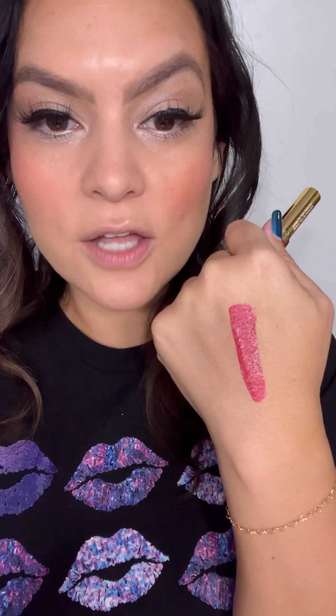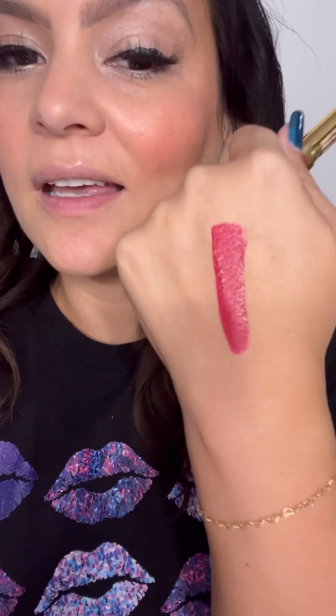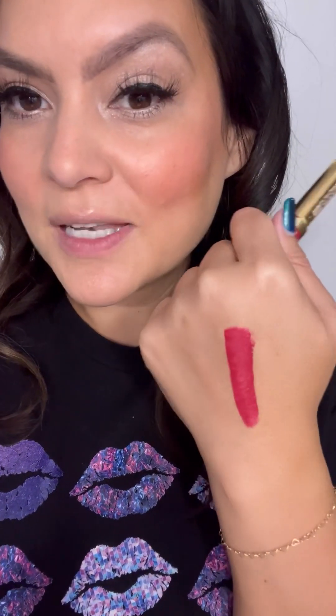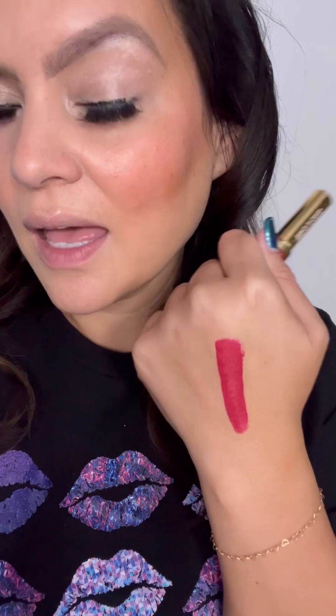Here is a swatch of Rich Ruby. How pretty is that color? If you know Lip Sons, this is reminiscent of Maud Magenta. Absolutely gorgeous — kind of like the perfect blend of a red and magenta color.